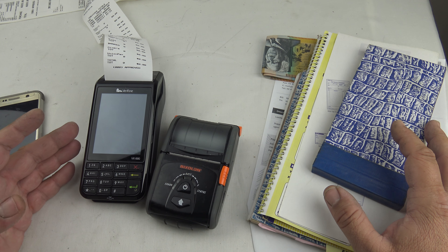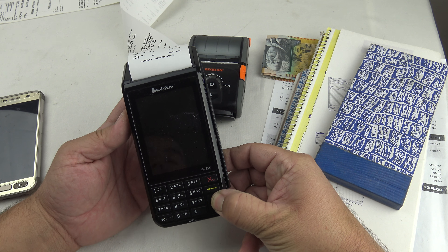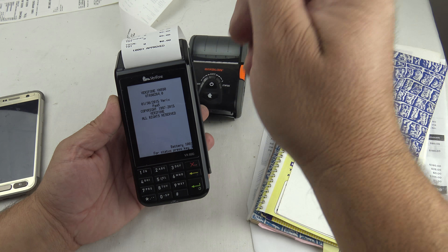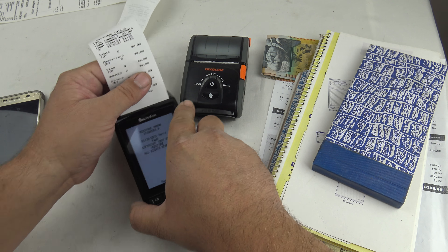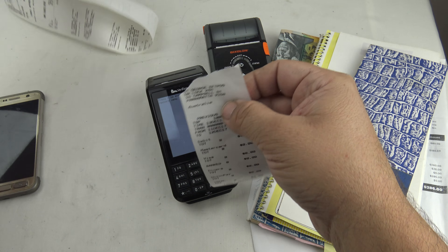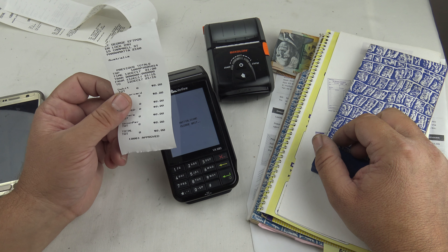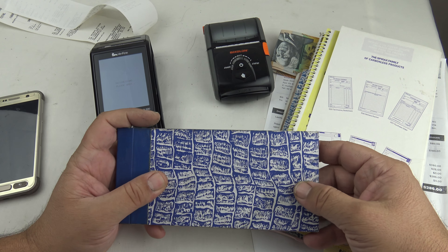The third method is EFTPOS. This is an EFTPOS terminal — it accepts tap-and-go, MasterCard, savings accounts, and all of that. You turn it on, wait about two minutes for it to boot up, enter your total, they swipe or tap their card, and it prints out a little receipt. That receipt just confirms payment but doesn't say what work was done, so if the customer needs a tax invoice you still need to hand-write one.